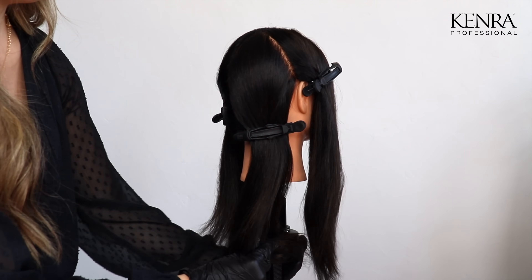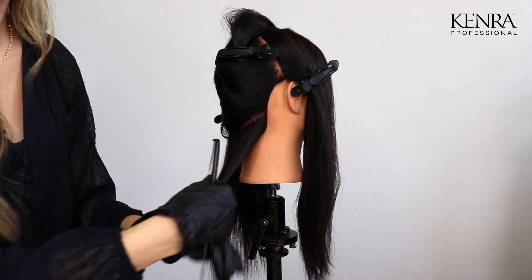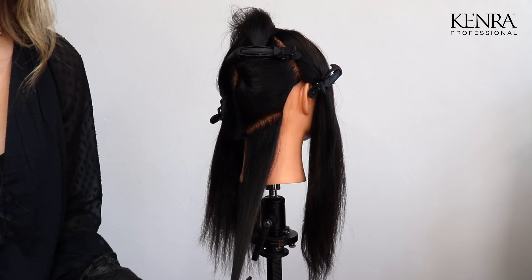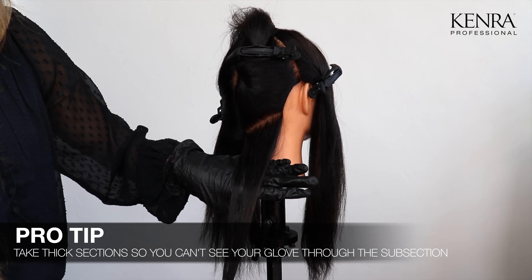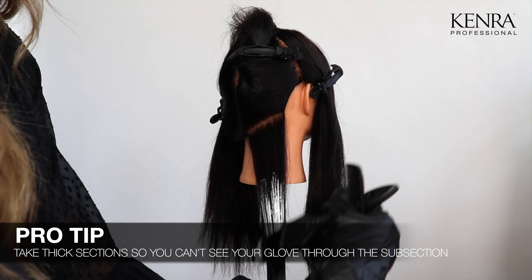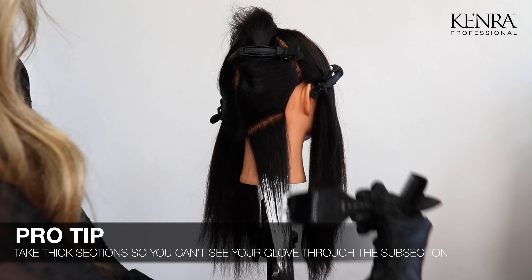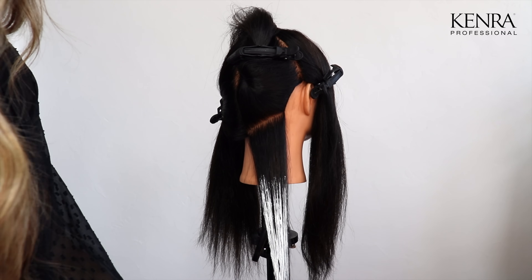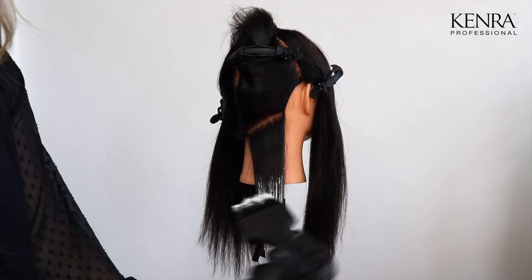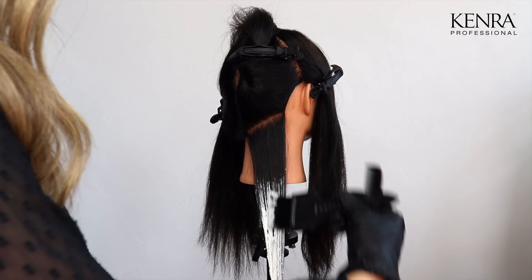I'm going to start the application in the back quadrant, using half inch diagonal subsections. The size of your subsections is going to vary on the client, how much hair they have, and the look they're trying to achieve. A good rule of thumb is that I don't want to be able to see my glove through the subsection — I want it thick enough that the product will sit nicely on the surface and not penetrate through. I'm going to start by applying the product in a sweeping motion with my brush flat to the subsection, making sure mid lengths to ends are saturated first, then begin working on my blend as I work up the hair.